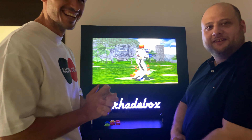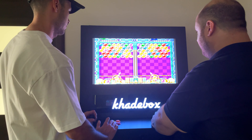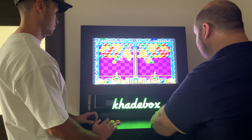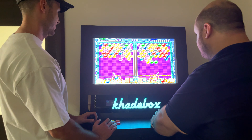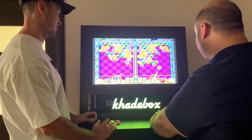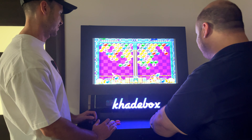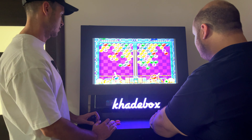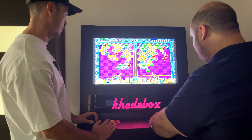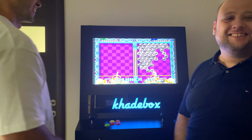Humiliatingly, I am of course defeated. Now we're playing two-player Puzzle Bobble. It's been a very long time since I actually played a game next to someone, especially since the pandemic. And Kyle continues to destroy me utterly.